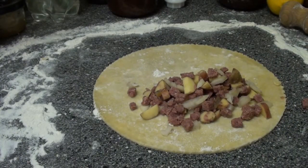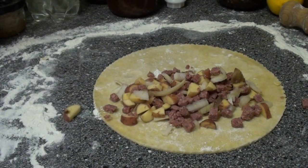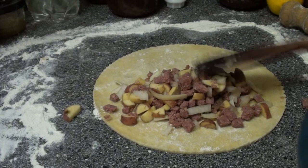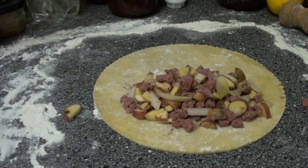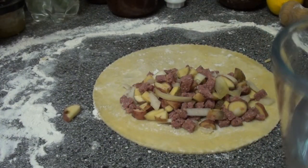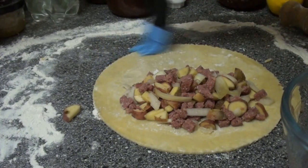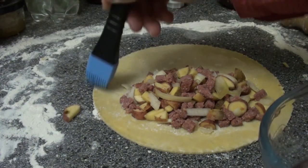You might want to put a bit of seasoning in if you want to — you don't need to though, it's entirely up to you. Then once that's in place you need to dampen the edges. The reason we do this is simply to seal the edge of the pasties.